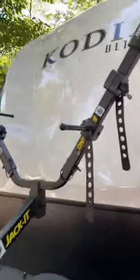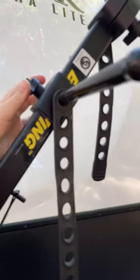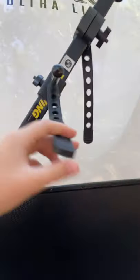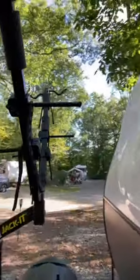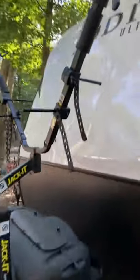These are all adjustable — they kind of loosen and tighten, you can just move them up and down. This just kind of goes over the tire, so it holds it. You can fit two, one in the front, one in the back. And that's really it.